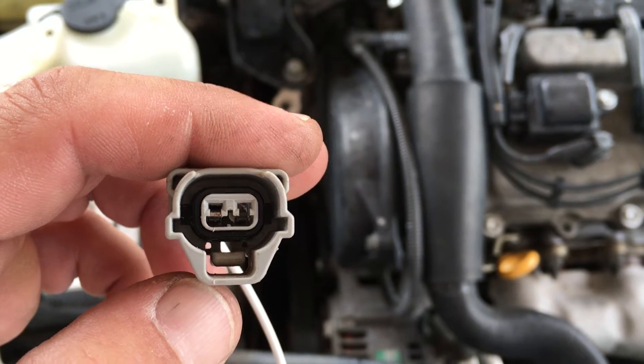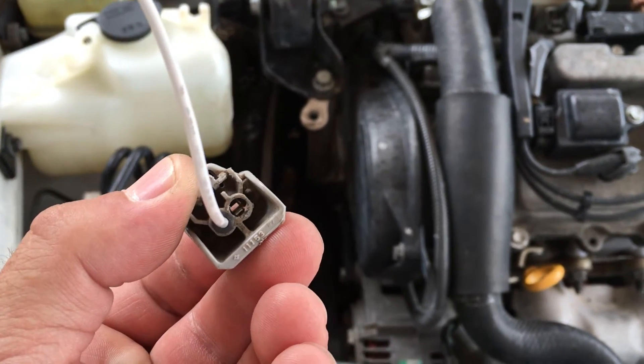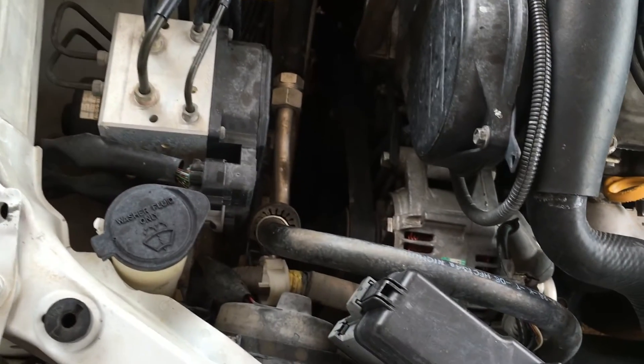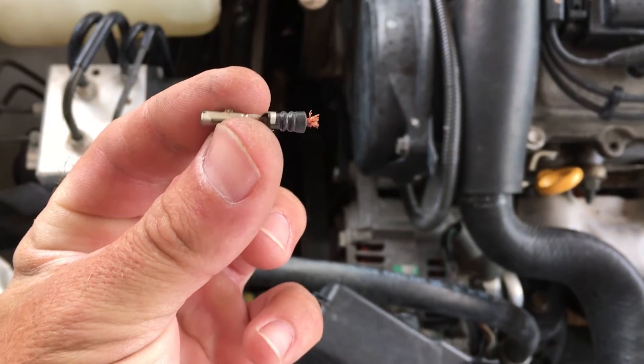Once it clears the wire connector, you pull the wire connector out of the back, and then it gives you the rubber and everything when you pull it off. Here's what mine looked like off.